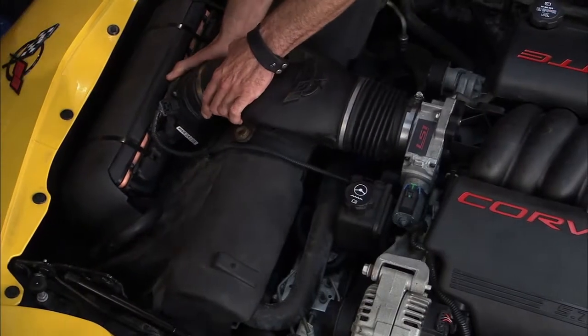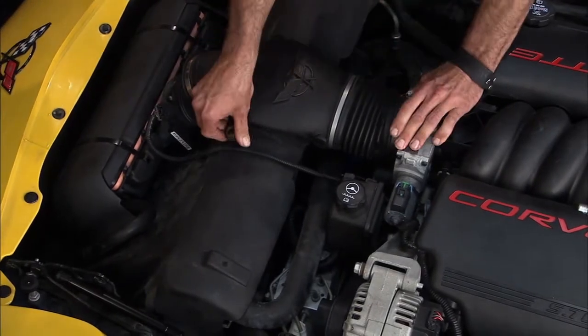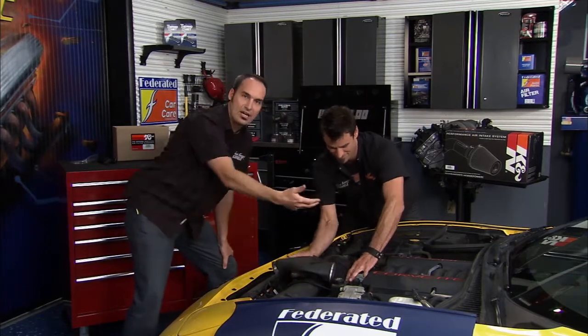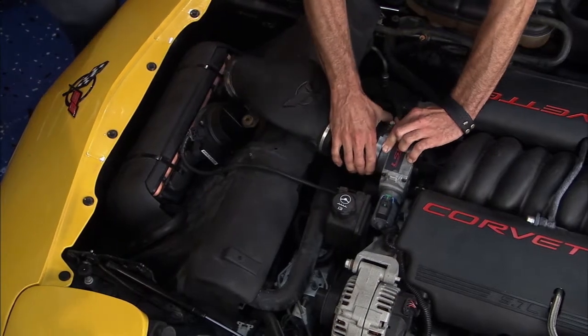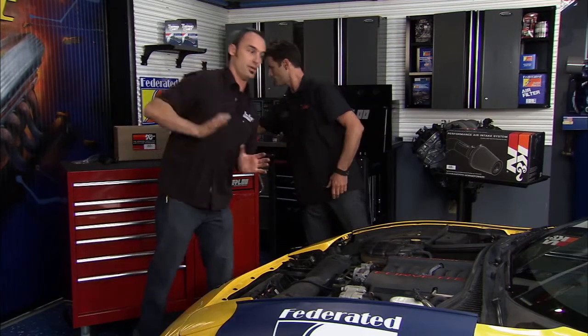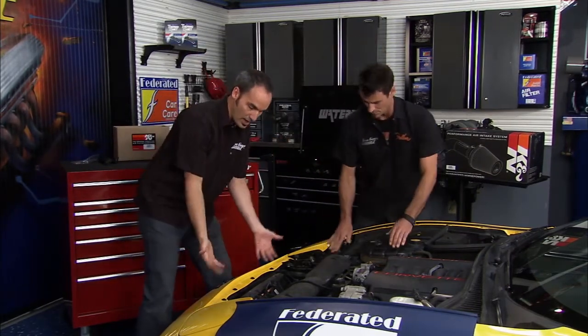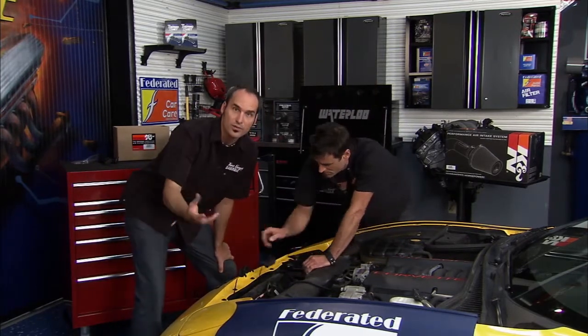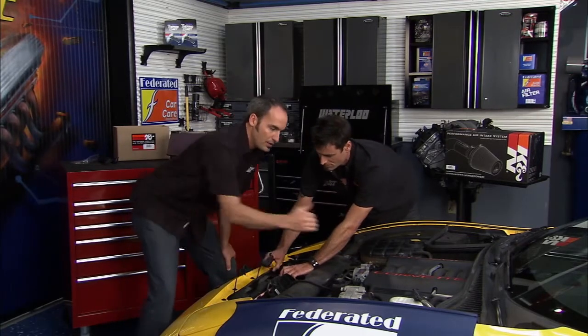We're starting to look at some of the performance options for the powertrain — make a little more power out of it. An engine's gonna breathe through the throttle body, and it's all about getting air in. Once that throttle opens, all you have is vacuum or suction from the piston, and the only way for air to get in is by atmospheric air making that push. Anything restricting between the atmosphere and that cylinder is going to slow you down and rob you of power, so one place we can look for really easy performance is in this induction system.